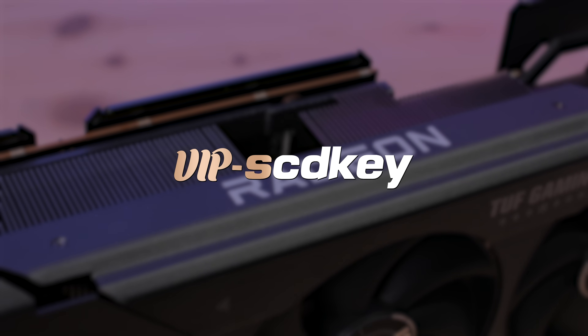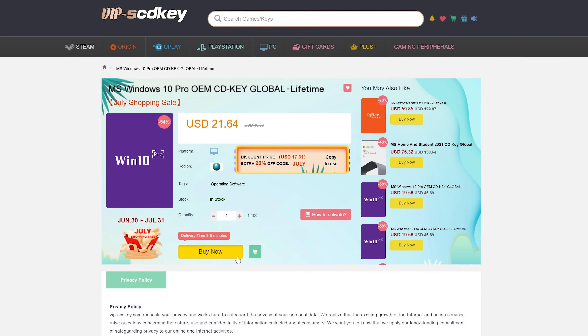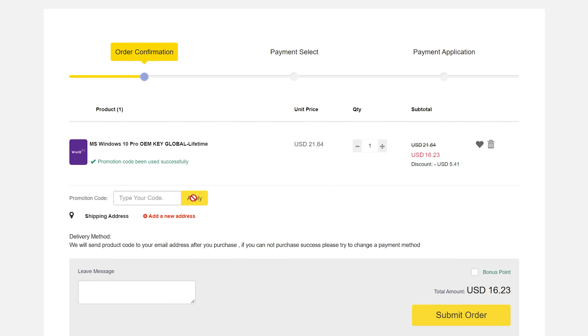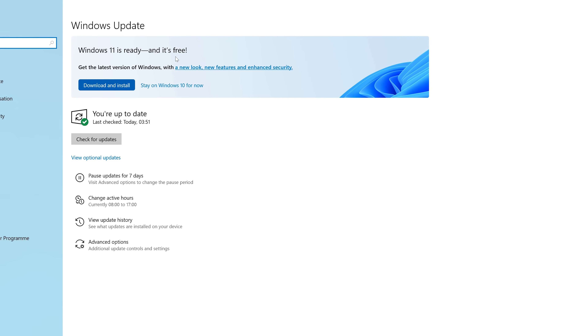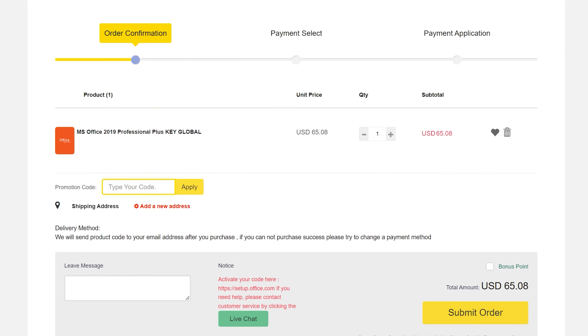This video was brought to you by VIP SCDKey. If you head over there using the link in my description box below, you'll find that they offer cheap Windows 10 keys, for which you can use my discount code TPC, which gives you 25% off, bringing the price down to $16. And once activated, you'll be able to upgrade to Windows 11 for free. They also offer Office 2019, which you'll be able to get for only $49 using the code TPC.